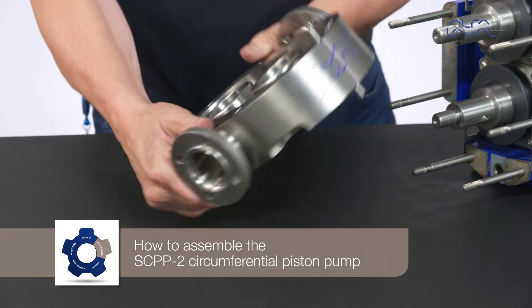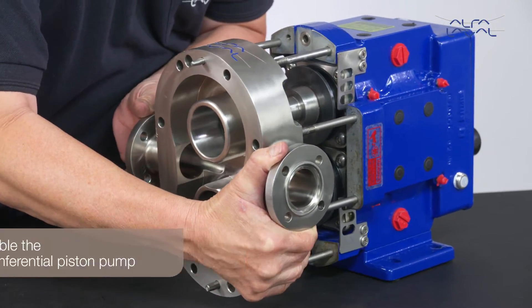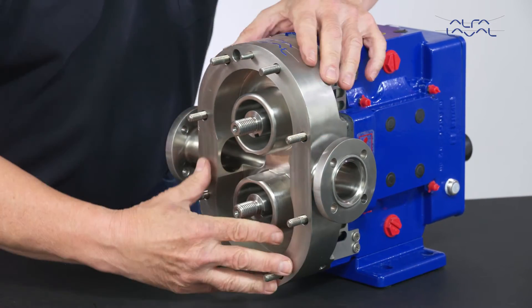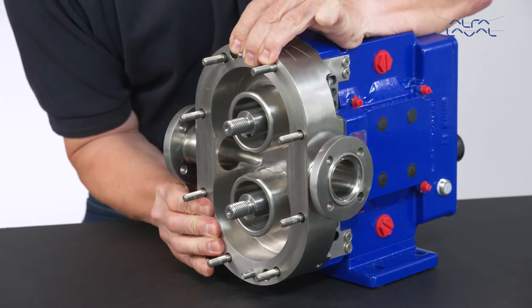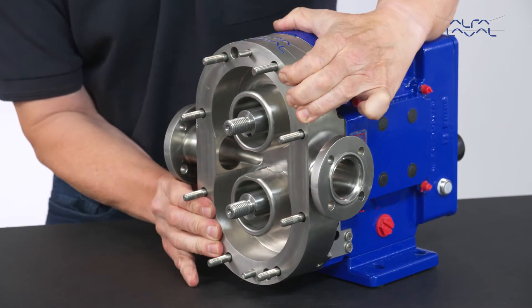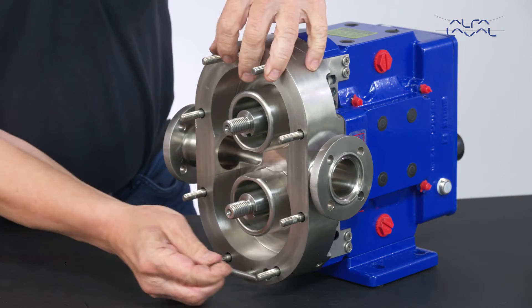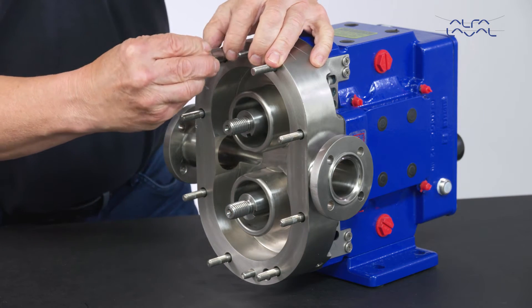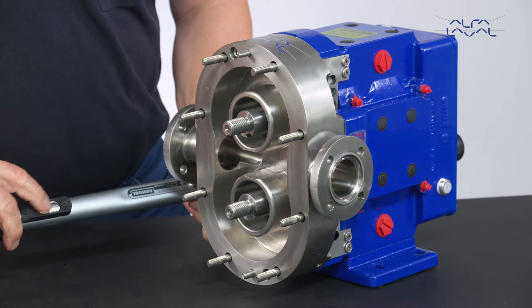How to assemble the SCPP2 circumferential piston pump. First, slide the pump body over the shafts and studs, taking care not to damage the seals. Position the pump body against the corresponding pins of the gear case, pressing firmly. Fit the retaining screws of the pump body and tighten them according to the recommended torque value.